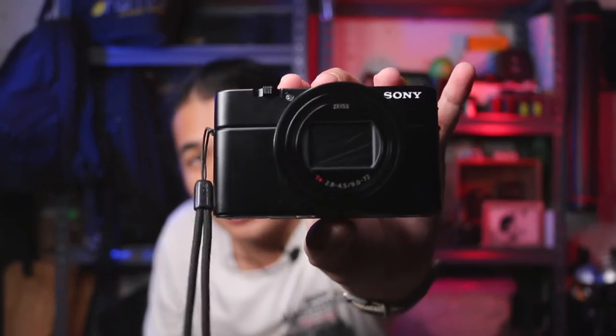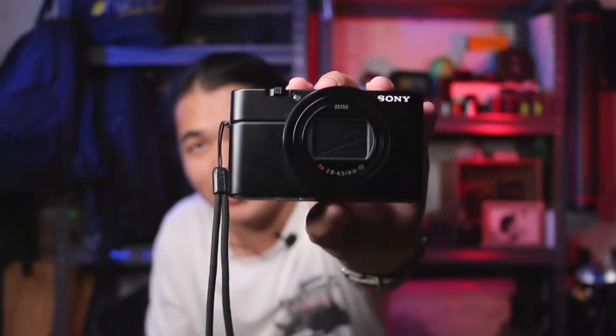We are back with this Sony RX100 Mark VII. What's the point of this point-and-shoot camera and why is it so great? I'll show you in a moment.